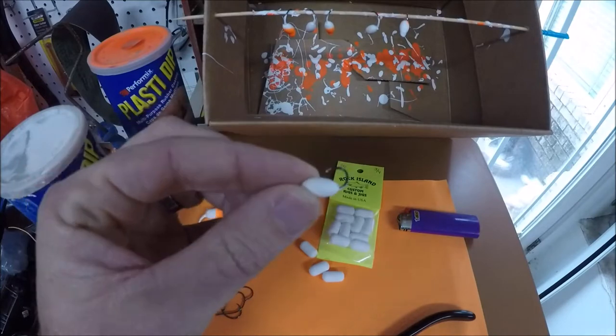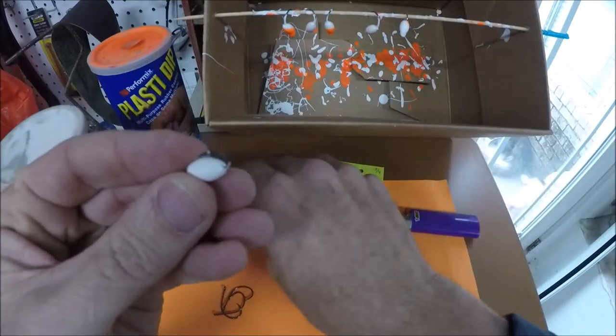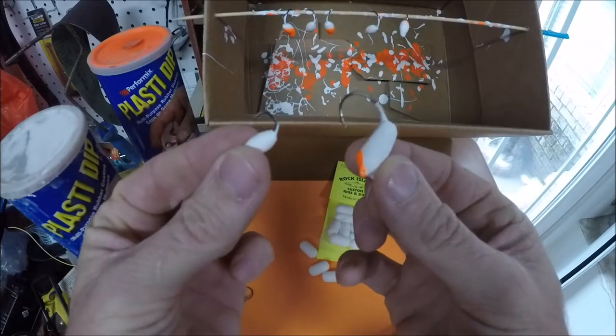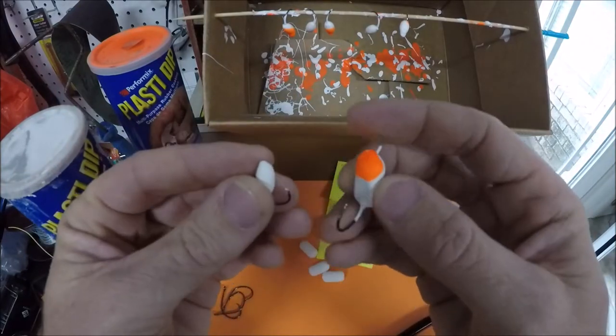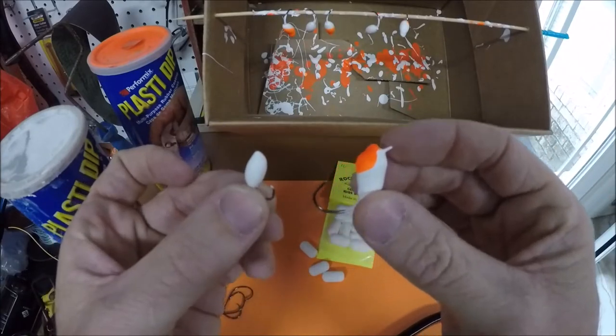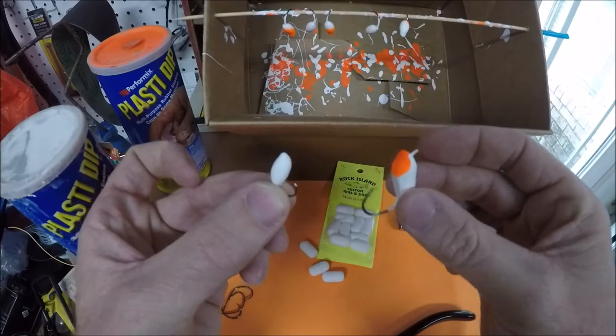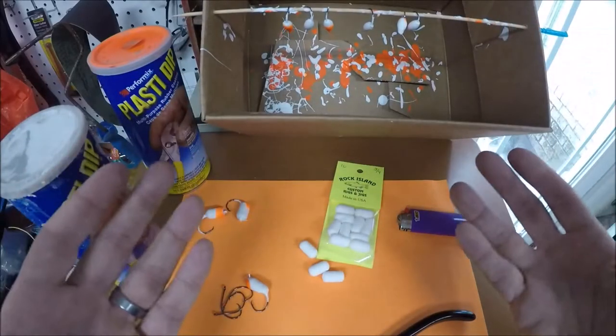This is a small float hook I made — this is primarily going to be used for whiting. It's smaller than the finished product, which is going to be used for pompano, redfish, red drum, and bluefish. This is the finished product — this is what we're making today. You'll follow the same concept if you want to make the smaller one for whiting. So let's get started.